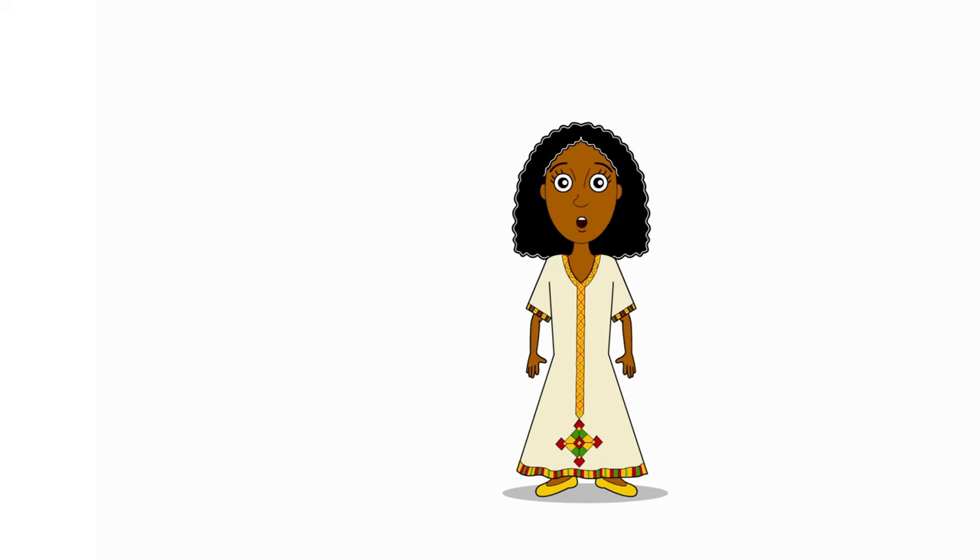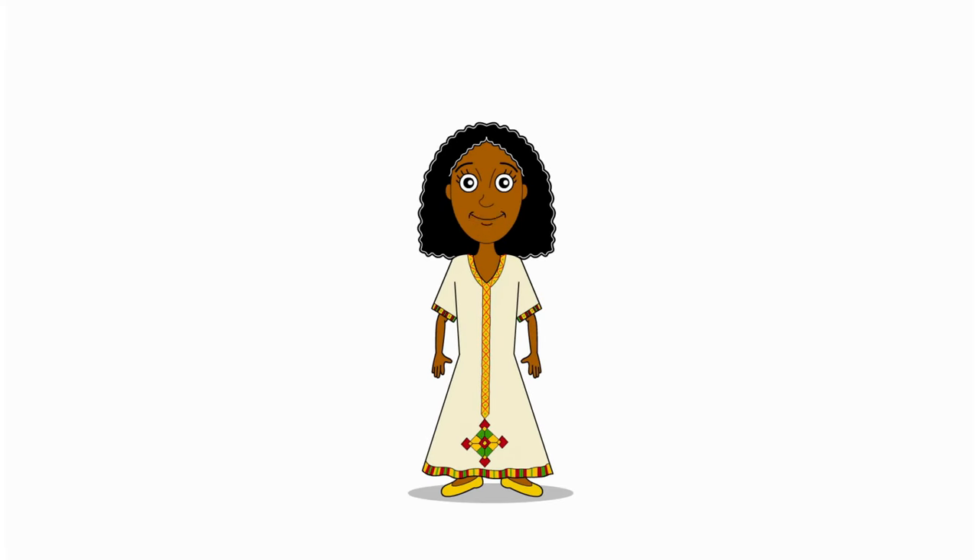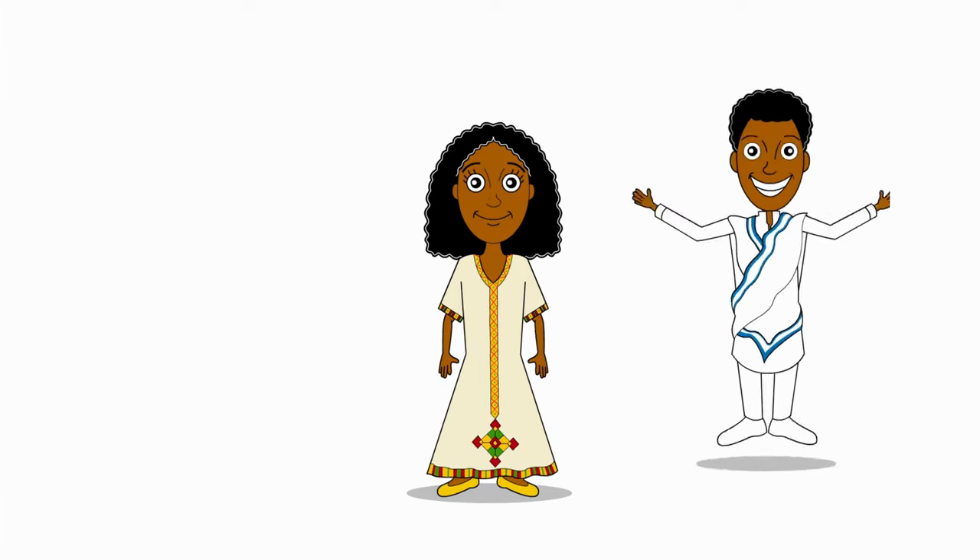I hope you had fun learning body parts in Greek! See you next time!